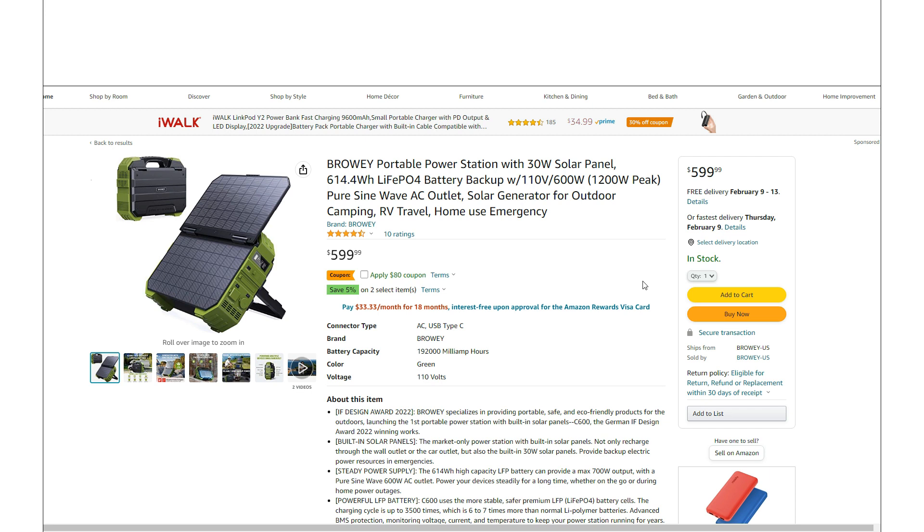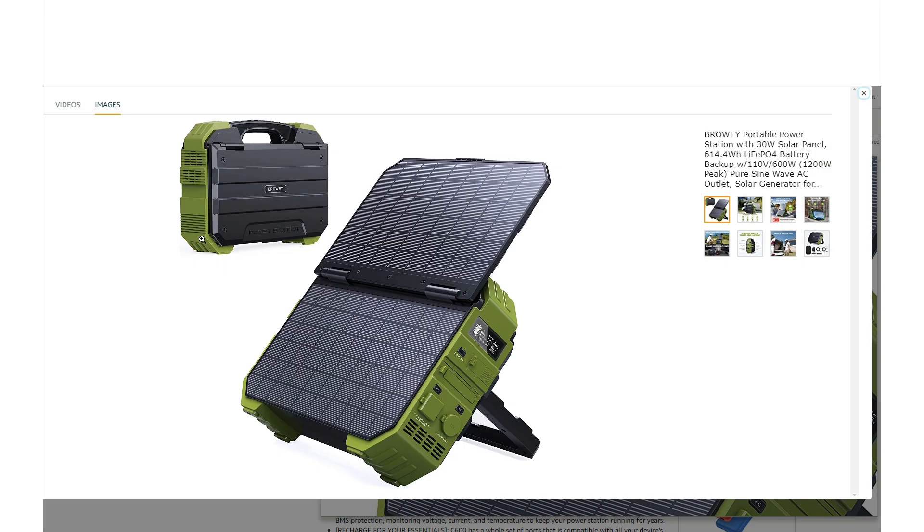Just taking a quick look at this Browie Portable Power Station. This is a very unique offering as you're going to see here in a second as we take a look at it. But it's basically got a solar panel built into it.